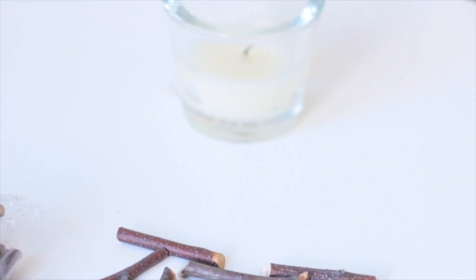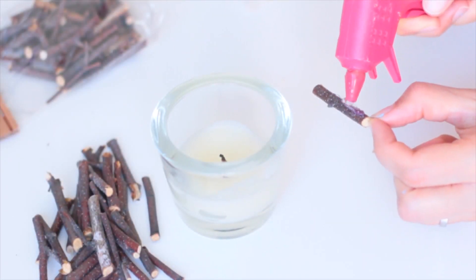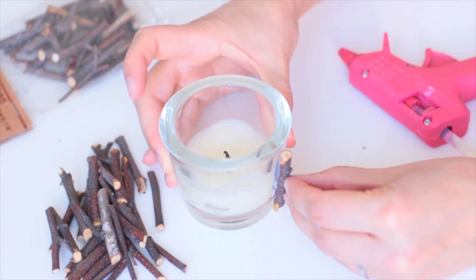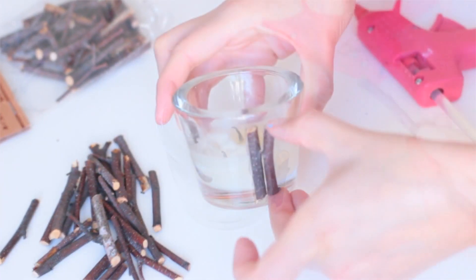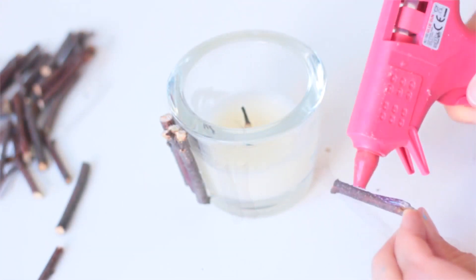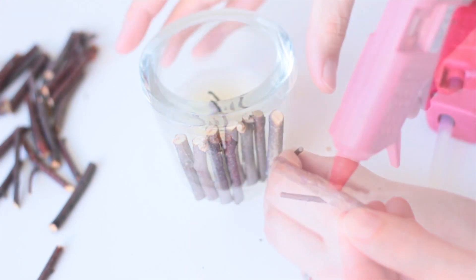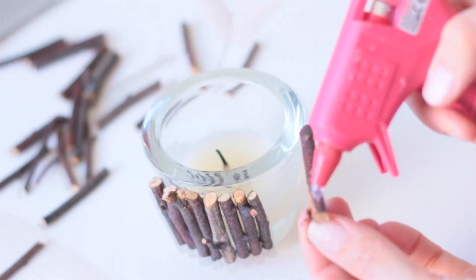Pendant que ça sèche, je vais prendre mon pistolet à colle et des petits morceaux de bois. Je vais reprendre une bougie que j'avais déjà et on va venir la rendre un petit peu plus sympa. Je pose de la colle sur chaque petit morceau de bois, ensuite je viens le coller bien droit sur le verre pour pas qu'au fur et à mesure ça se décale. On joue un petit peu avec les épaisseurs et les formes, comme ça ça le rend un peu plus intéressant.